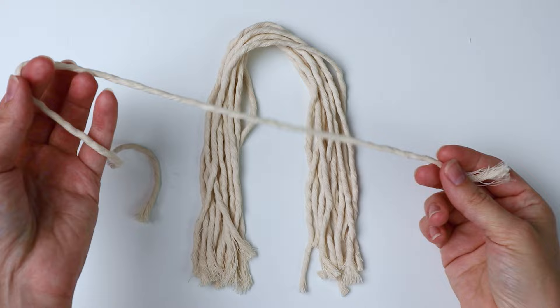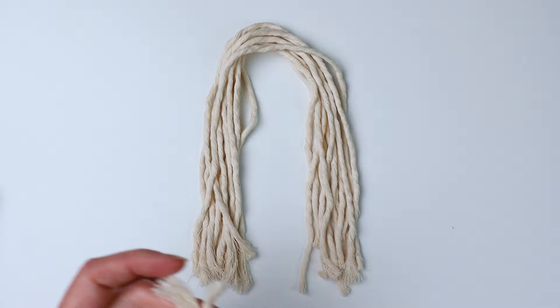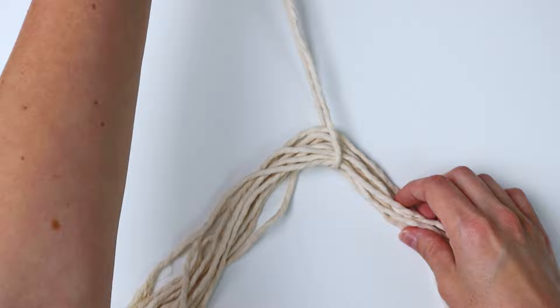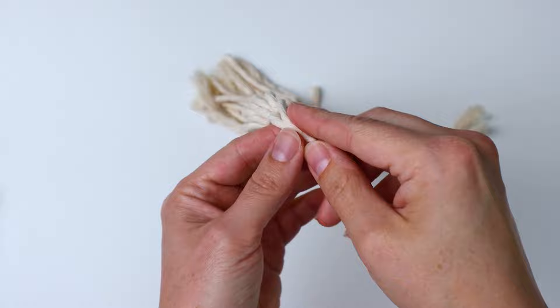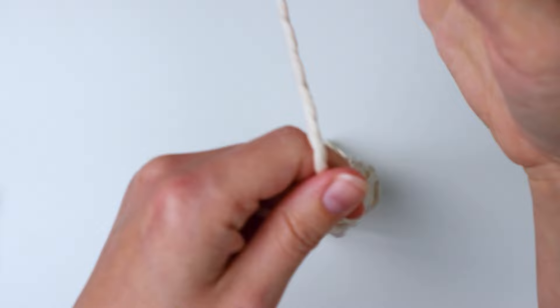Now we're going to tie it at the top. I'm grabbing another piece of string, about 20 inches long, and folding it in half to find the center. Then I'm just going to loop it around the bundle of cords and tie a simple knot at the top. I'm using a long piece of string so I can hang the tassel — you can use a shorter one depending on how long you want the hanging cord to be. I just got it looped over and I'm tying a super simple knot, nice and tight.